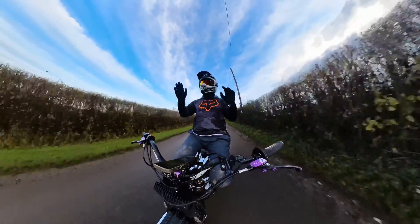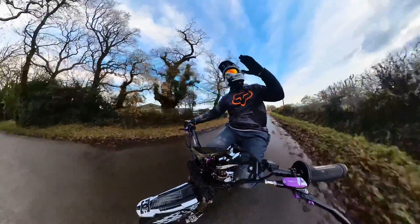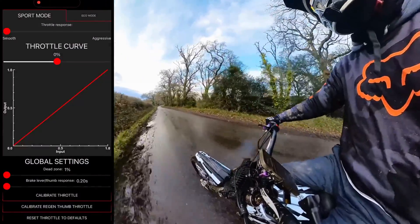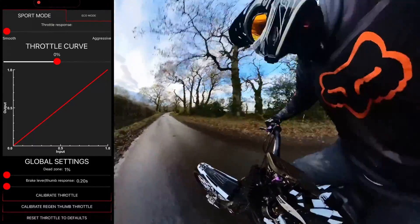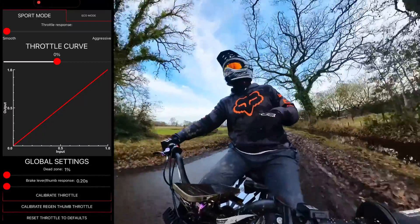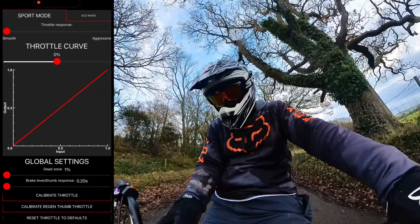At the halfway throttle setting it's much harder to wheelie — you can hear the motor's output goes on for longer for me to keep that wheel up. Whereas when it's on aggressive it's so snappy I can just teeter around the balance point very easily. Dropping it right down to low — when the wheel starts coming down you have to be ever so quick, and this is almost very similar to when I had the pedal kit on. There's a bit of lag, so you have to be a lot quicker on the throttle to keep that wheel up.